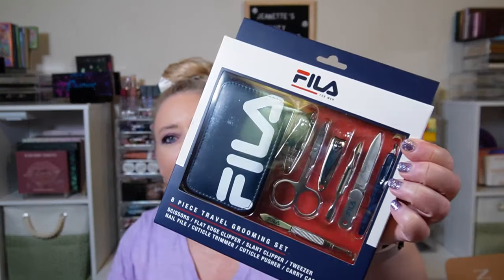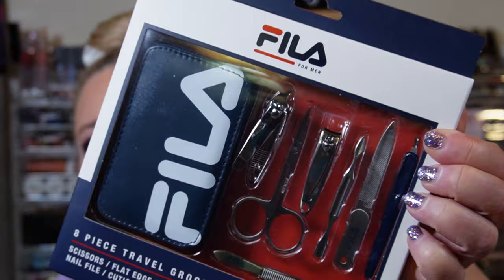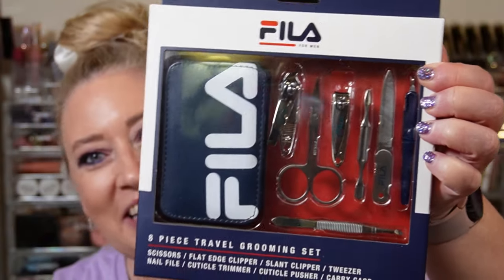The first thing we got is from Fila for men — it's an eight-piece travel grooming set. It includes nail clippers, flat edge clippers, slant clippers, tweezers, a nail file, cuticle trimmer, cuticle pusher, and a carry case. That's very nice.